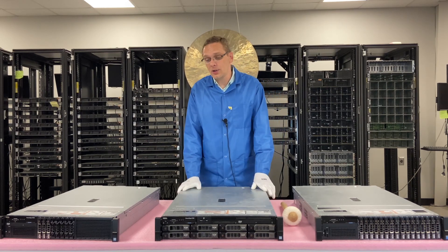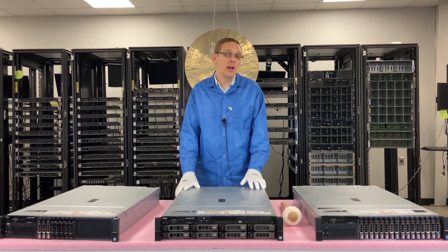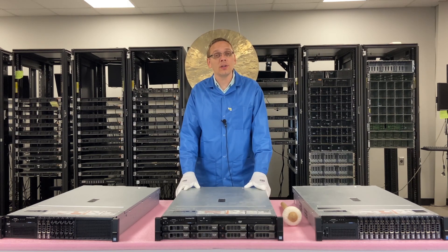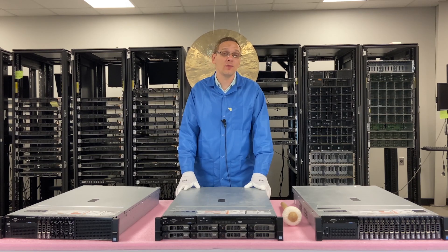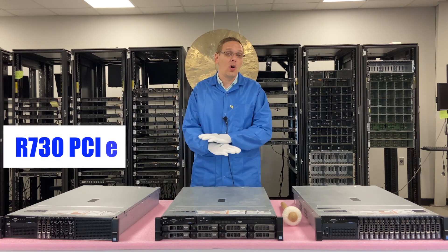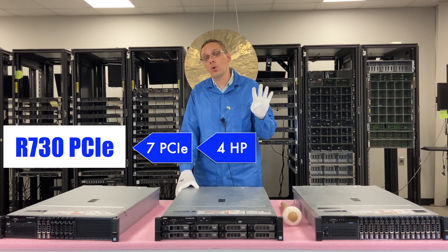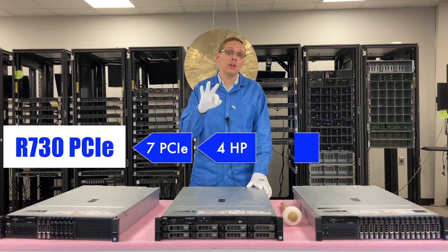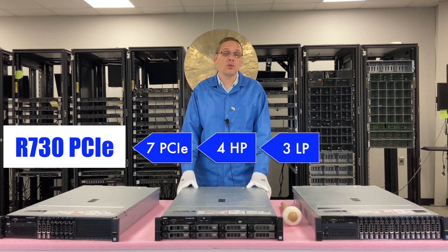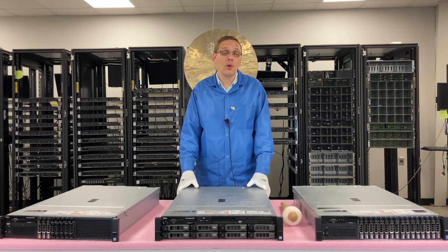Now let's talk about the different motherboards inside. There's only one, which is nice because with the R630 there are actually different motherboards with different PCIe versions — some have two PCIe, some have three. With the R730, all of them have seven PCIe slots: four high profile and three low profile, which gives you some options depending on the brackets you get for the different cards that you're putting in.